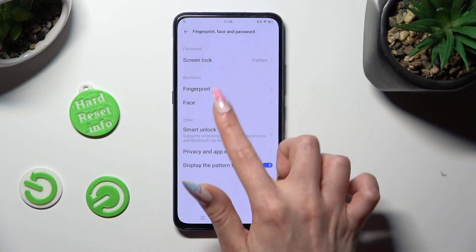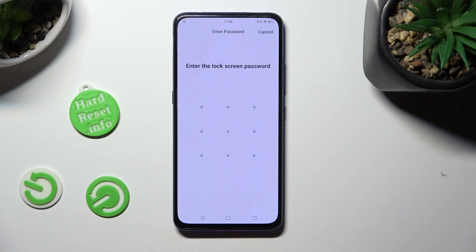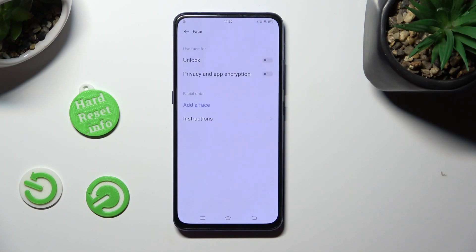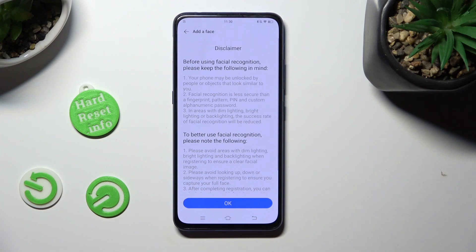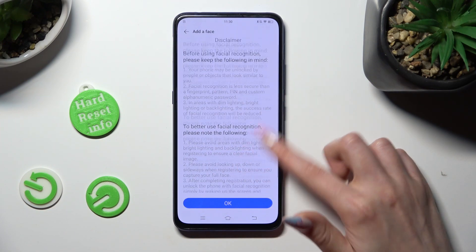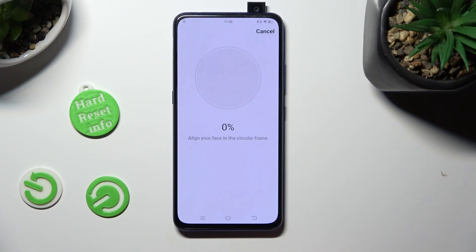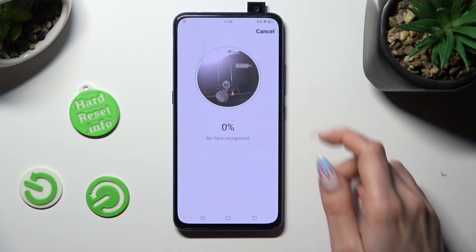Now select Face under Fingerprint, enter your current login method and tap on Add a Face. Now after reading the disclaimer select OK at the bottom. Then keep your face in frame.